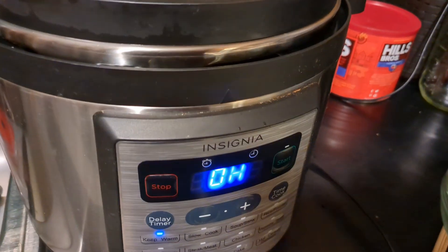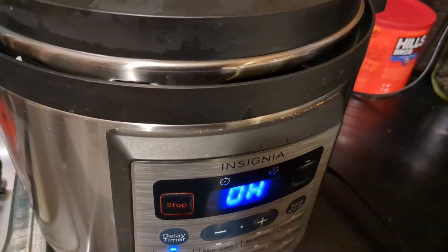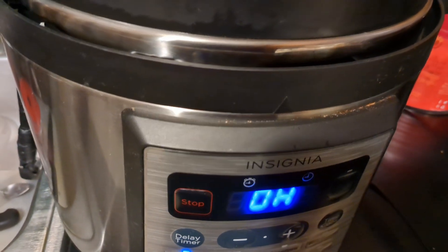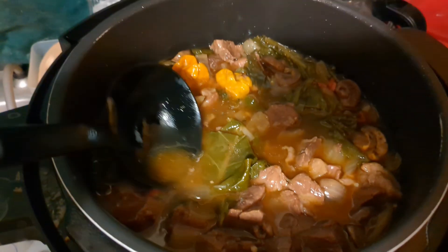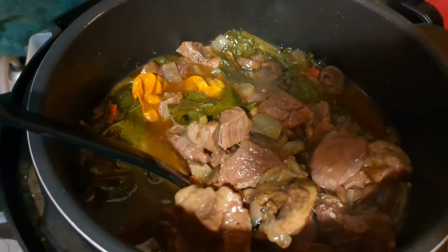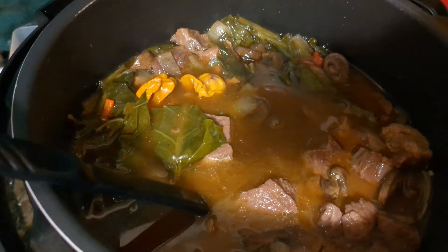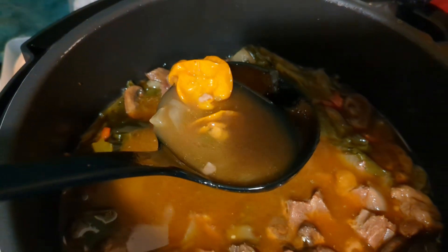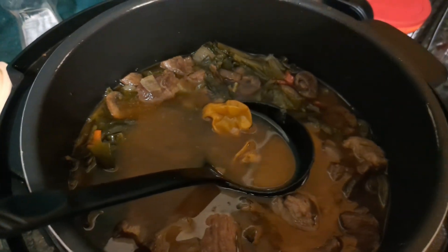It's been about an hour since I started it. I could have let it naturally release — it'd probably be a little more tender — but I'm hungry and it smells really good throughout the house. As soon as the button drops down I can open the lid. I just popped the lid off — it kind of stirs itself from the heat and pressure. I've got a bowl and a container to store the leftovers so my wife and I can have stew for the week. The scotch bonnets float because of the air bubble inside — if you're a wimp you can pull them out, but I'm gonna eat them; they're my little treat.